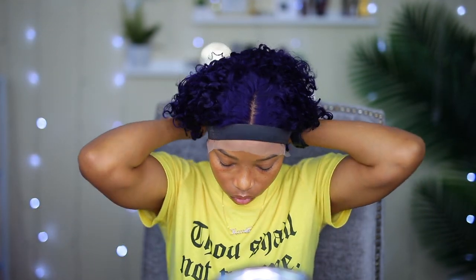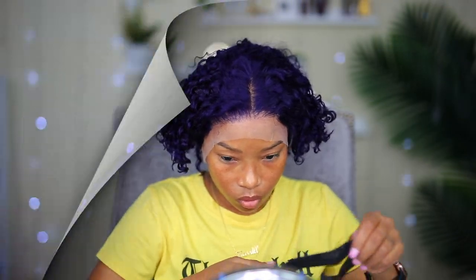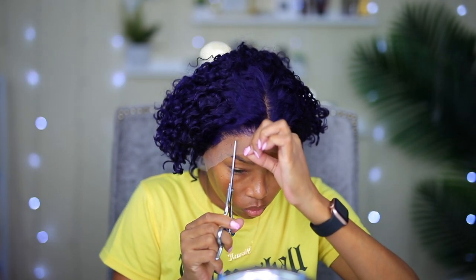Now I'm going to tie it down with this elastic band and allow it to completely dry before I cut the lace off. Time to remove the elastic band and get rid of that extra lace.